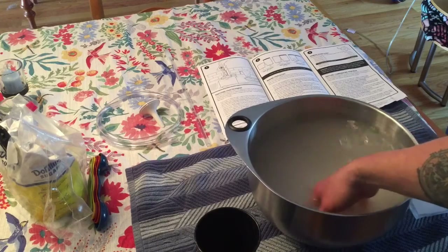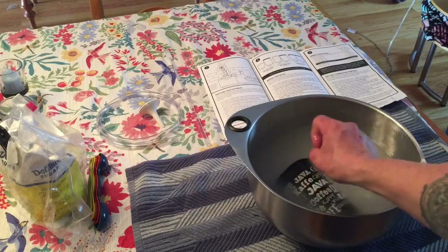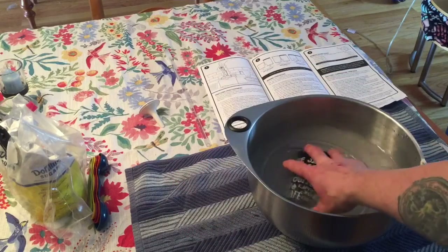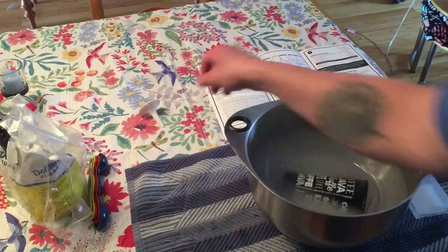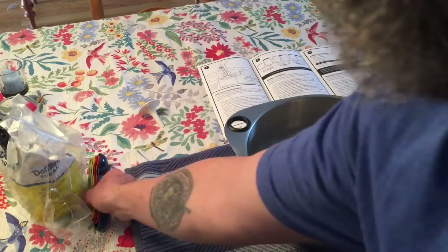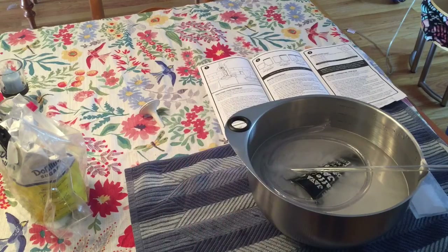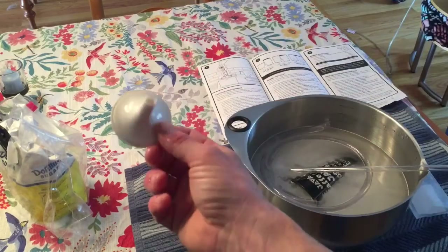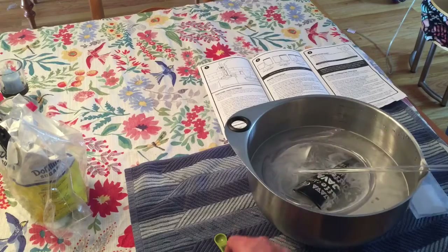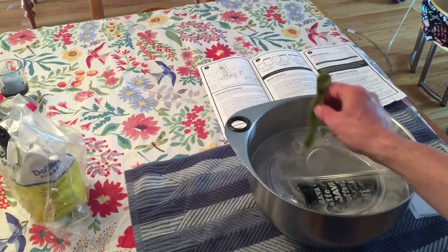We're going to pour that in there, give it a little stir, and mix it all in nice. Since I don't have a pot big enough to submerge the bottles, I'm going to use this cup as an aid. For equipment, we're going to need the siphoning tube — we'll drop that in the solution to get it nice and sterile. We'll also need our bottling wand, which I'll show you guys how it works in a second. Then we need our measuring cup and our funnel to use when putting the sugar into the bottles. We'll sterilize the spoon too.